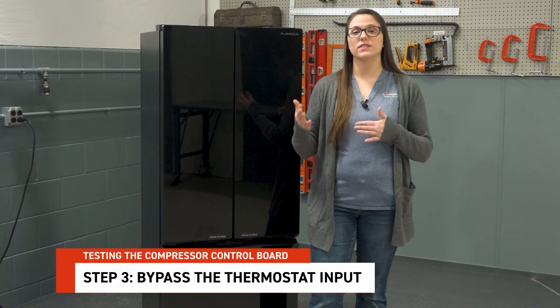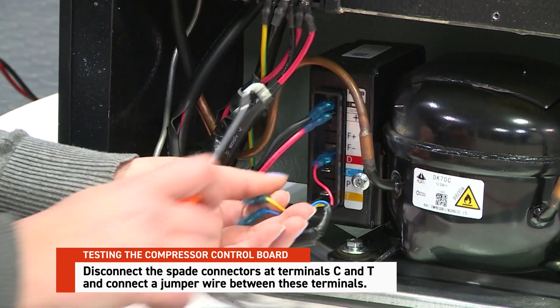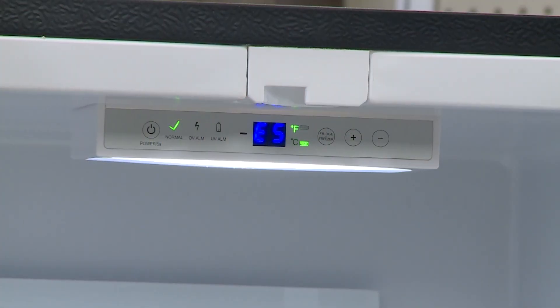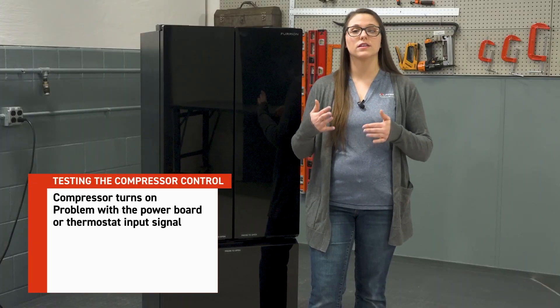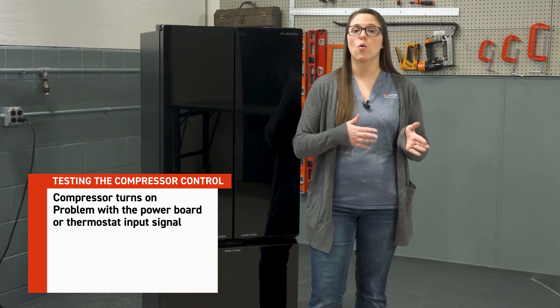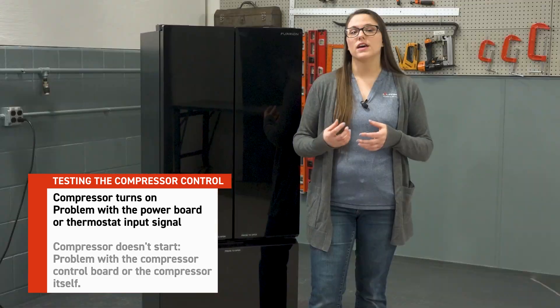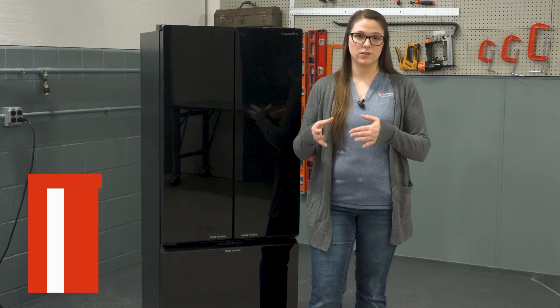Step 3: Bypass the thermostat input. This test will help us determine if the issue lies in the control board or power board. Disconnect the spade connectors at terminals C and T, and connect a jumper wire between these terminals. At this point, the fridge's display may flash an E5 error code — this is expected. Observe the compressor: if it turns on, the issue is with the power board or thermostat input signal, and we would move on to troubleshooting the power board. If the compressor does not start, the issue is with the compressor control board or the compressor itself.